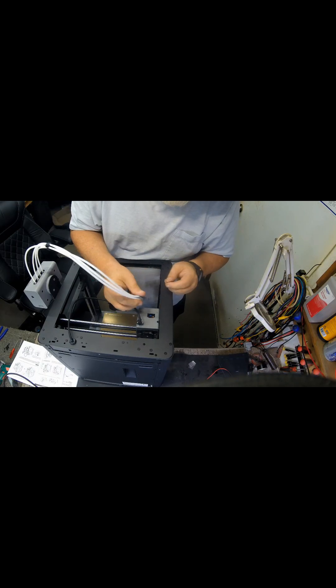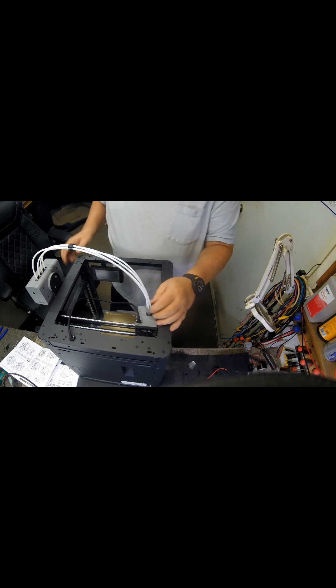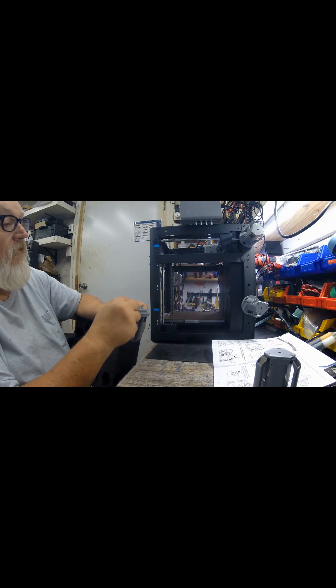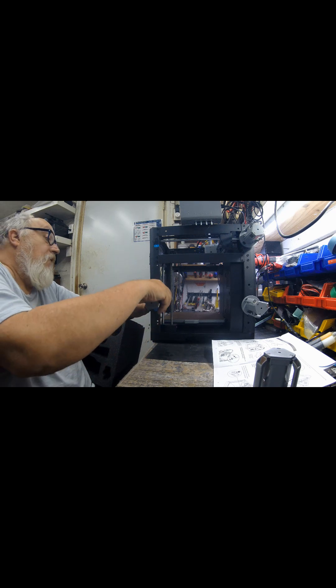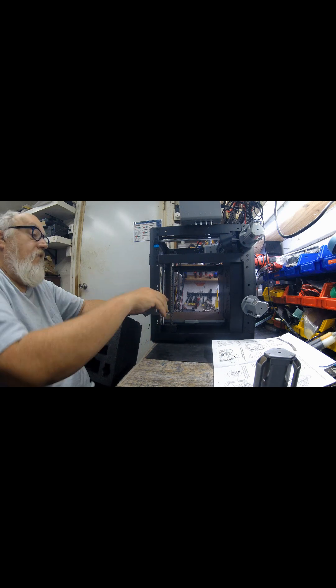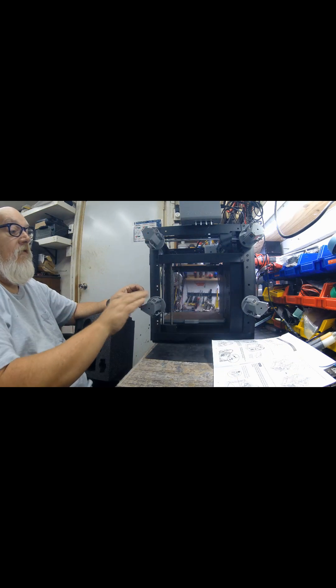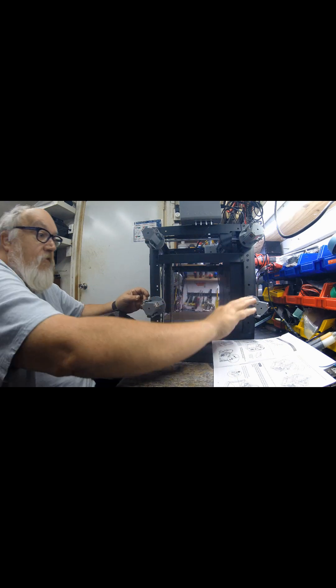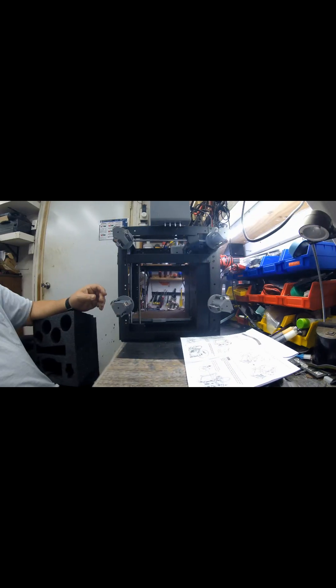It locks in. It just plugs in — little hooks there. It just slides on like that. See how they have a spring tension on them? The other side has the opposite. That's why you want to remember that. Take these two out.